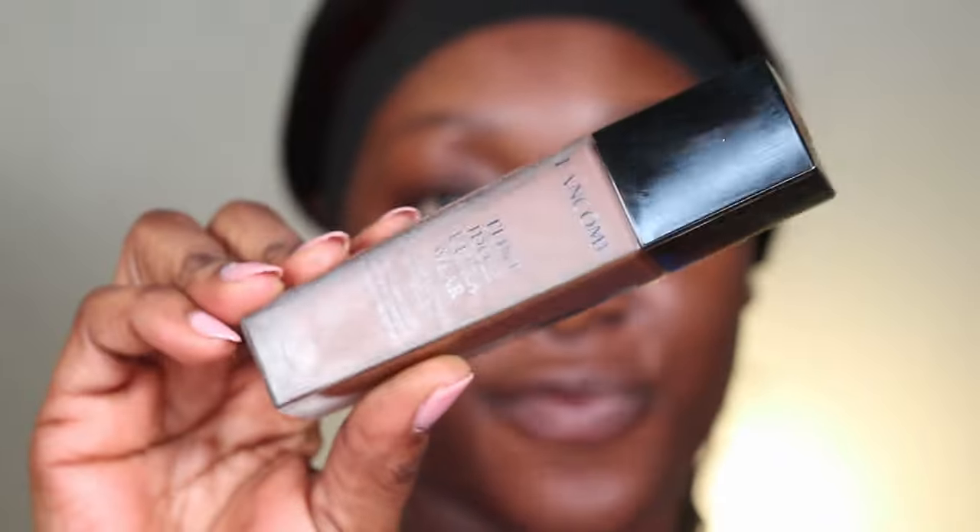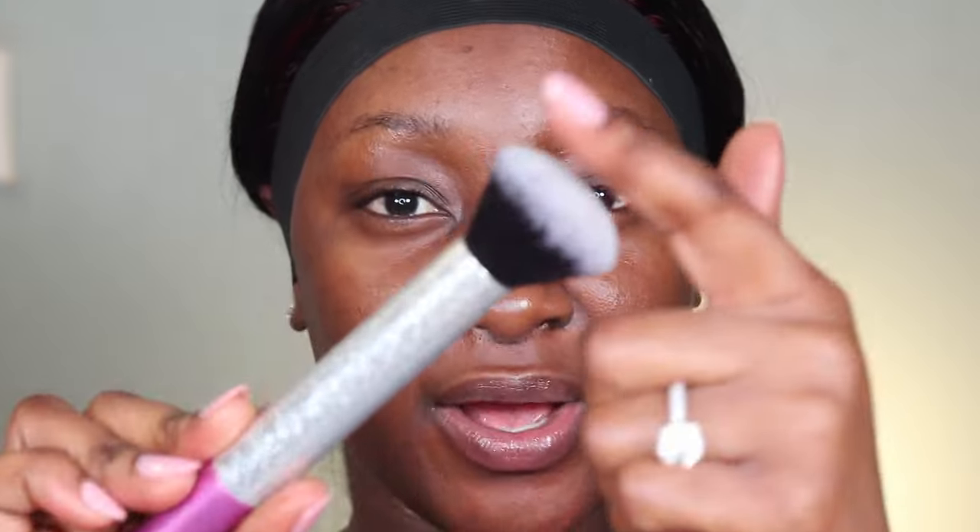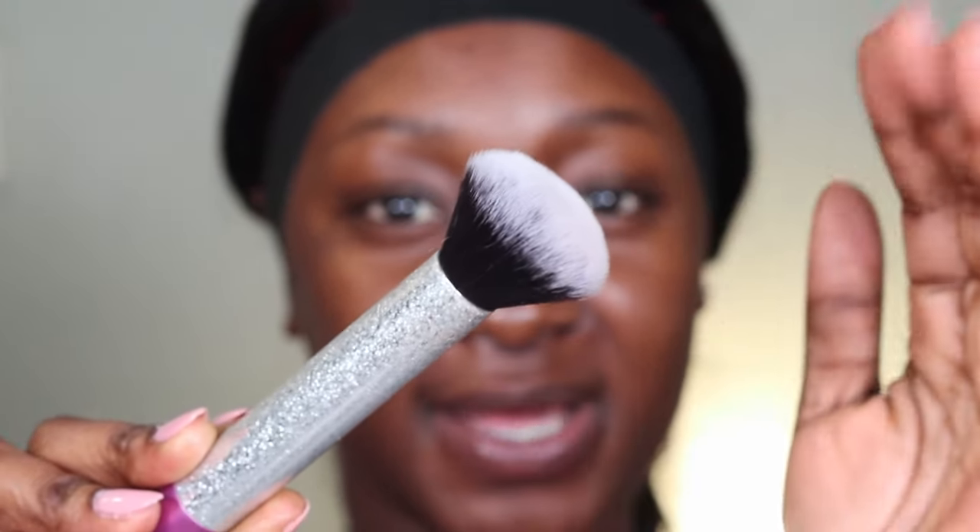For foundation I've been loving and using the Lancôme — she is amazing and literally the perfect shade match for my skin. I'm in shade 555 Suede. For foundation I always like to use a nice fluffy brush; I have comfort and control with this brush type. A lot of people also like to use the kabuki flat-top brush — that's cool. Depending on where you find the most comfort and control, that's what you want to go for.